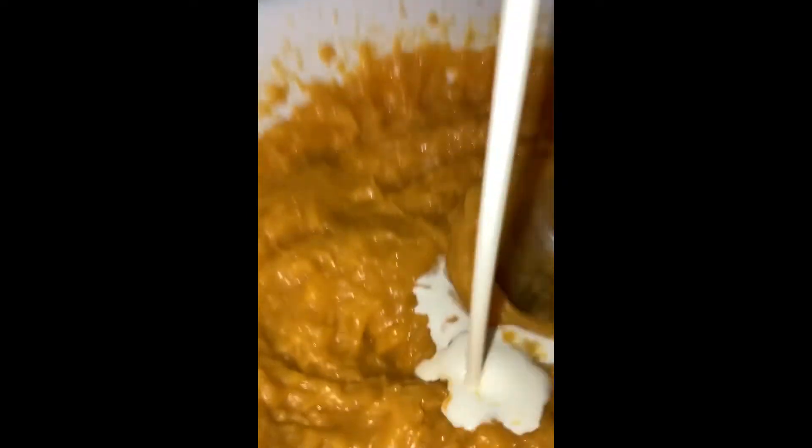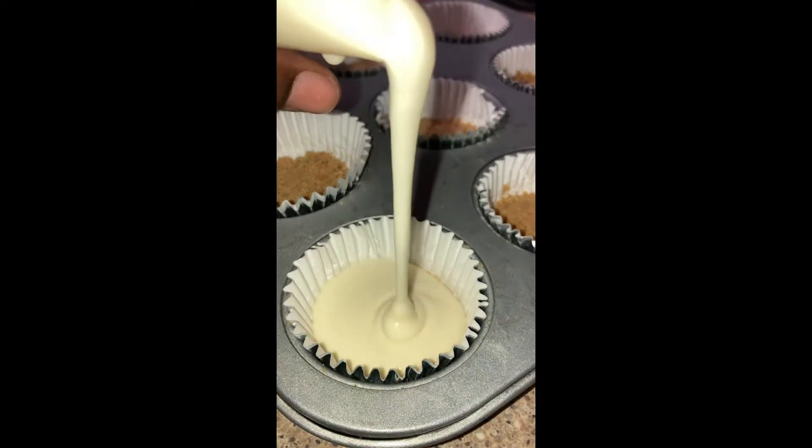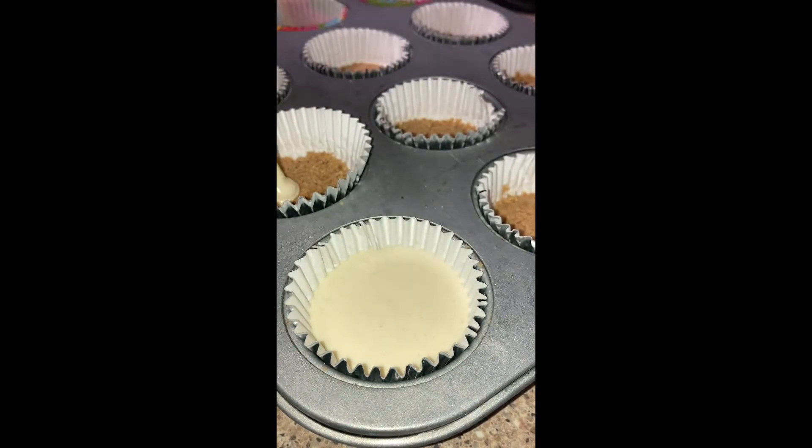I'll have all the measurements listed at the bottom for you. Then I added maybe a half cup of heavy cream — I eyeballed it, but you could go less if you want. Then I added some cinnamon — also eyeballed — just make sure you have enough in there. Taste as you go because I definitely tasted mine. Don't do too much though.